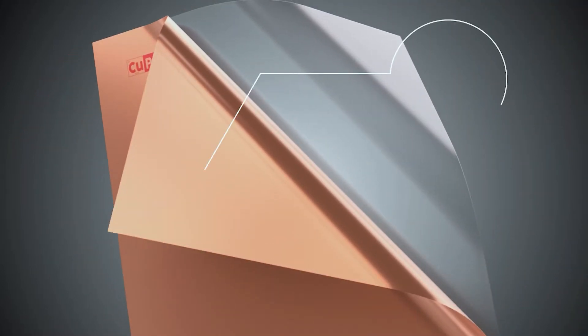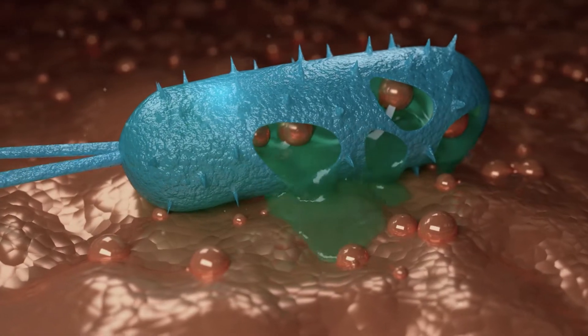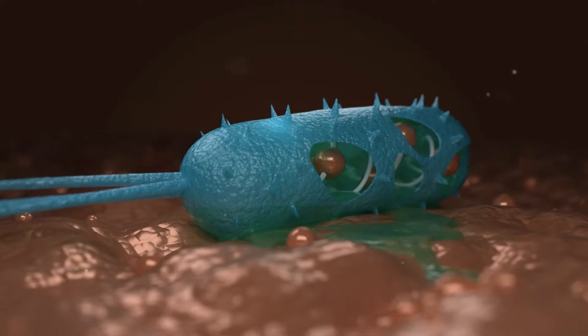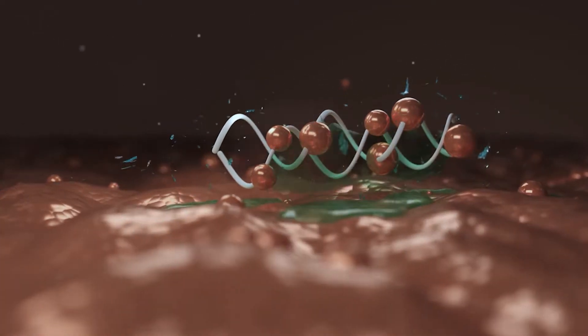CupROM is a film which has copper in it. When germs land on CupROM, they absorb copper ions which punch the cell membrane of the bacteria causing loss of water and nutrients. Also, copper ions attract active oxygen through the punched hole and in six minutes, bacteria is killed by damaged breath and metabolism.